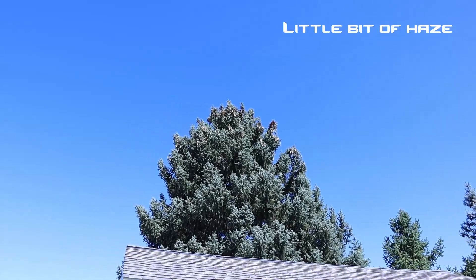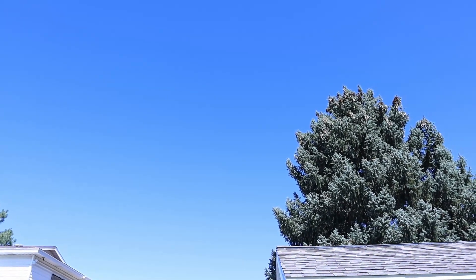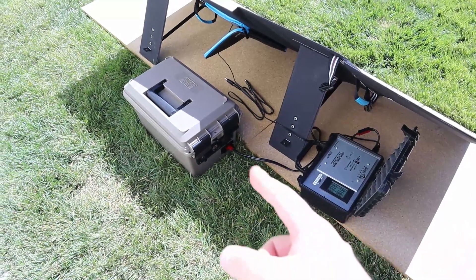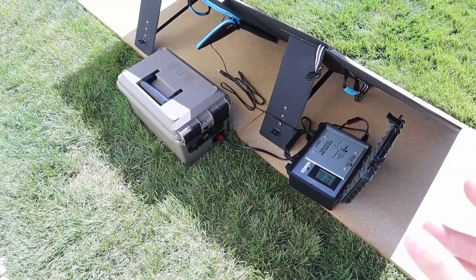Solar testing conditions are really good today. We have clear skies and the temperature is right around 75 degrees. We're getting right around 98 to 100 watts — that's 16.88 volts at 5.8 amps, and this is pretty good output for this time of year. So that's the results testing with my lithium iron phosphate battery. Let's go ahead and plug in the EB70 and see what we get on that.